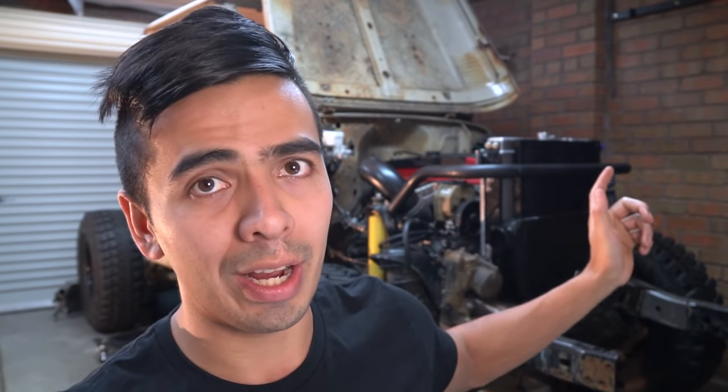Hello and welcome back to my channel everyone for build episode number three of the Barrett 4580. In this video we're going to go through engine conversion 101 and how I spec the intercooler, AC condenser and the radiator. Then we're going to mount the 80 series brake booster to the 45 cab, put the steering in for the first time and plumb the radiator.